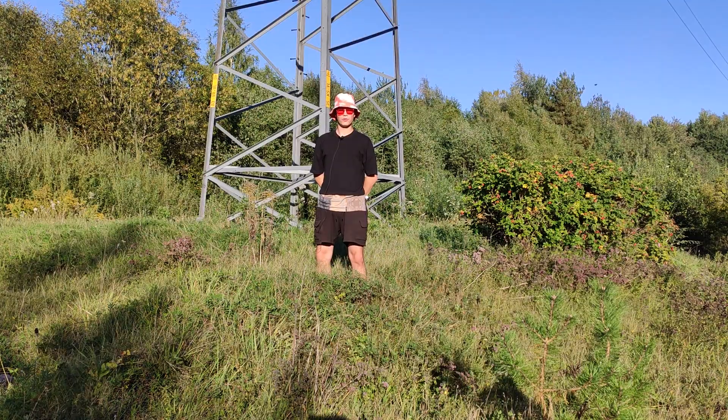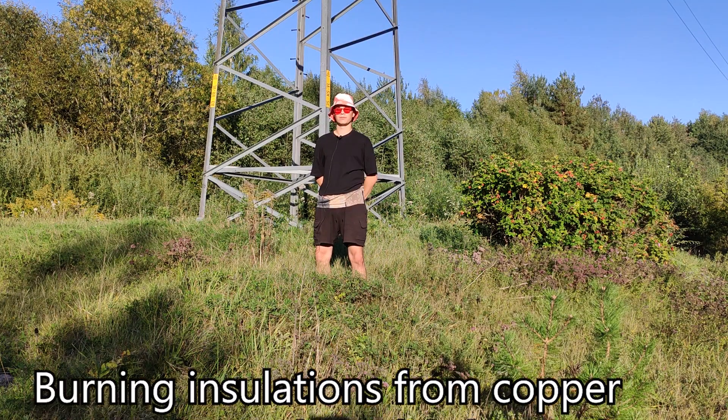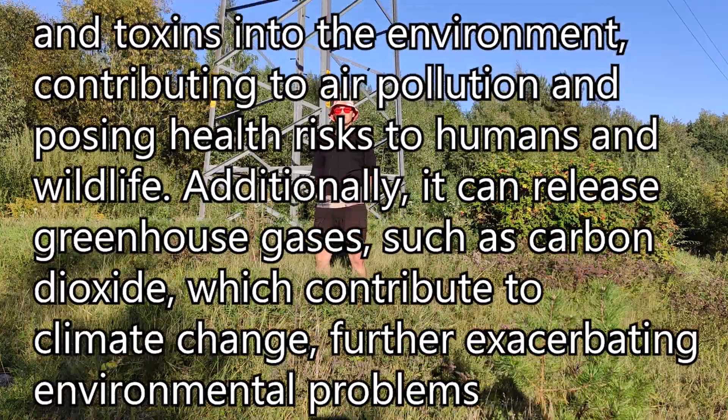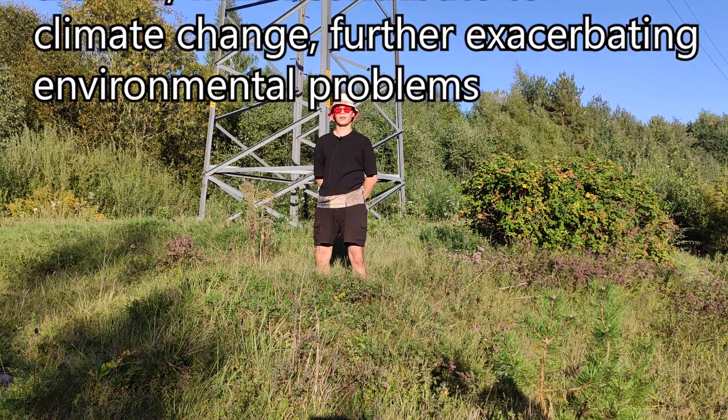Hey, for those of you who didn't get the bit, let me explain. Burning insulation from copper wire releases harmful chemicals and toxins into the environment, contributing to air pollution and posing health risks to humans and wildlife. Additionally, it can release greenhouse gases such as carbon dioxide, which contributes to climate change, further exacerbating environmental problems.